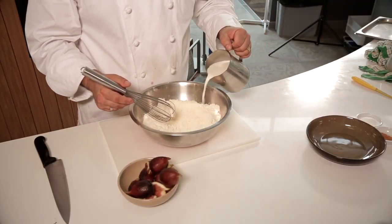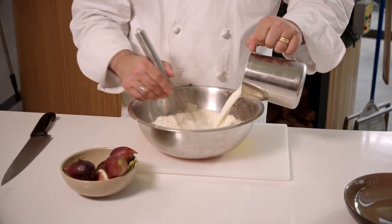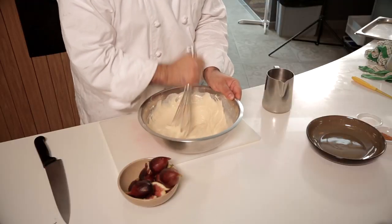It is recommended to use water with the doughnut mix but I use milk just for that extra richness. We add the milk to the doughnut mix, we mix and we let it rest for an hour.